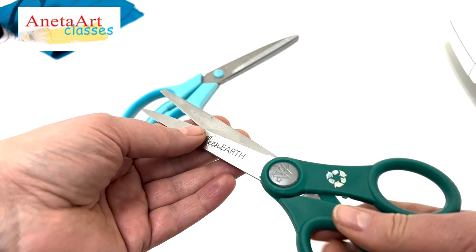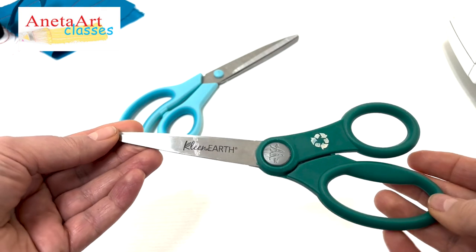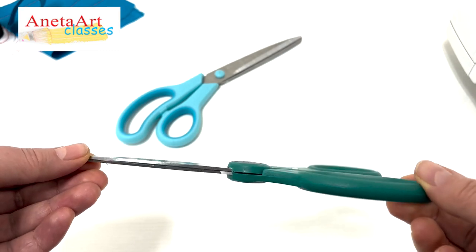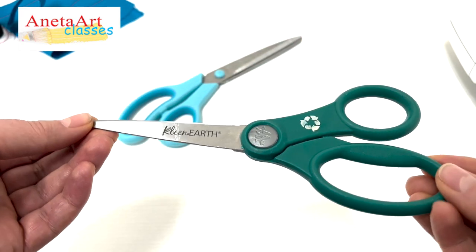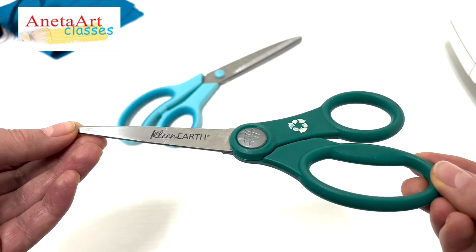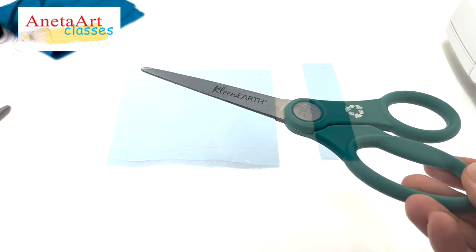It moves very smoothly and it's very light. I also have a problem with my hand, and the professional scissor is pretty heavy for me, but this one works so well for me and my students. A very important thing: dedicate your scissor only for sewing projects — no art, no craft projects, only sewing.